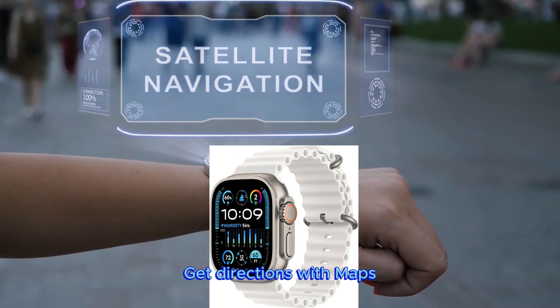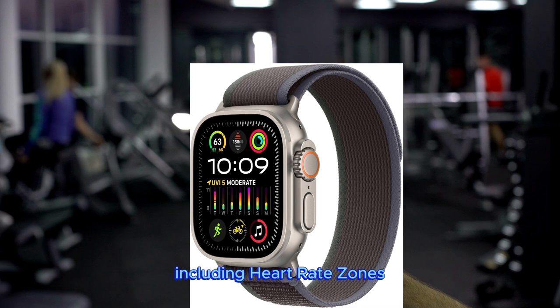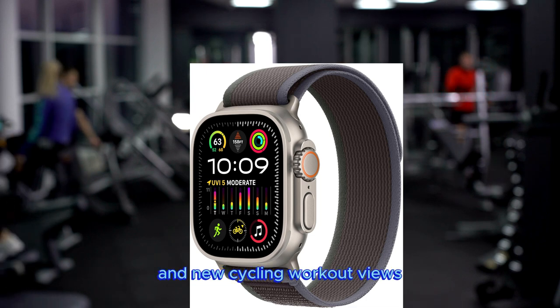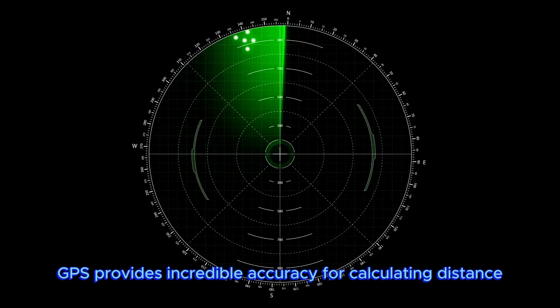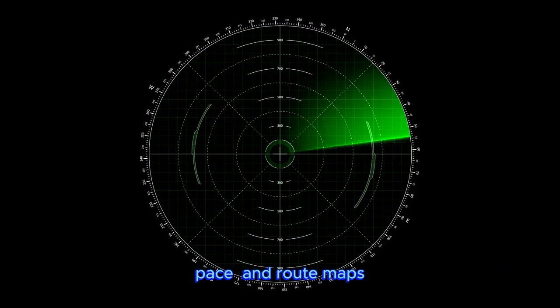Get directions with maps. Advanced metrics and views in the workout app, including heart rate zones, custom workouts, and new cycling workout views. Precision dual-frequency GPS provides incredible accuracy for calculating distance, pace, and route maps.